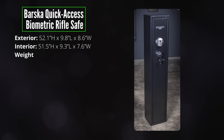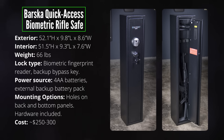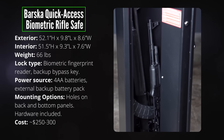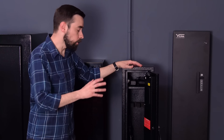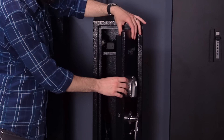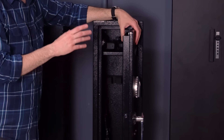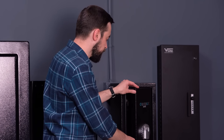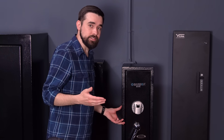First up is the Barska quick access biometric rifle safe. I really like the size of this unit — it's not too big to fit into a closet, but there's enough room for at least two long guns plus a small shelf at the top. It's got holes in the back and bottom so you can bolt it down. The locking bolts and door are not quite as sturdy as they look — it's kind of a cheap imitation of a real safe door.